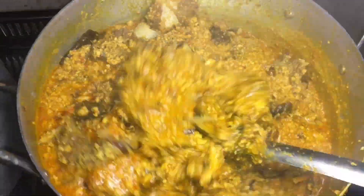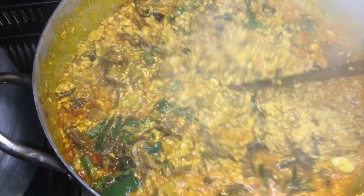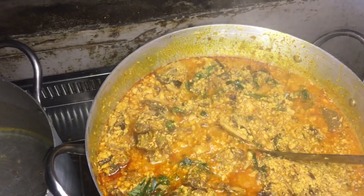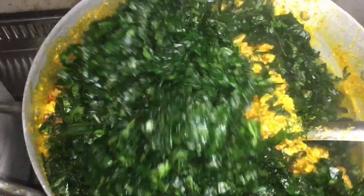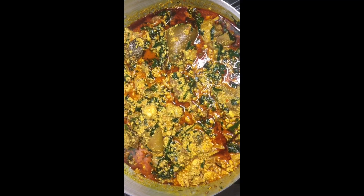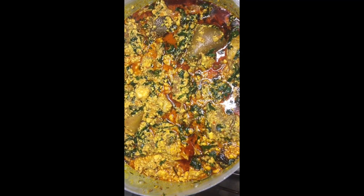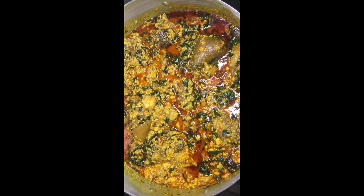If you haven't subscribed to my YouTube channel, please do so now. Click on that subscription button, like this video, and leave a comment for me in the comment section. Let me know what you have to say about this egusi soup, and I hope you give it a shot.